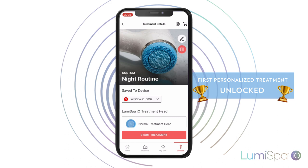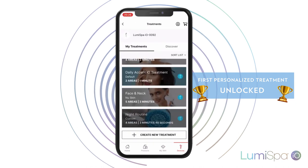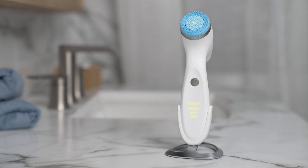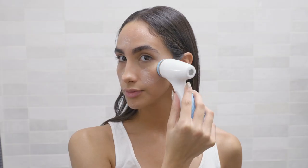You have created a new treatment adapted to you and the needs of your skin. To use it, select and click it from your app, or simply press the power button twice in a row, and then press until the front lights of your LumiSpa I.O. appear in the color you chose for your treatment.